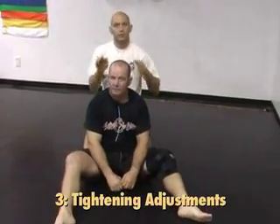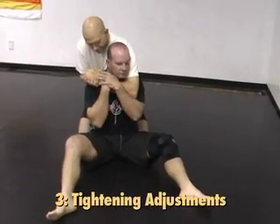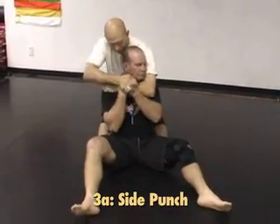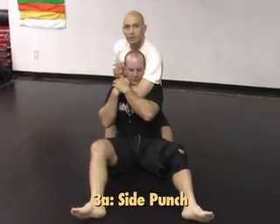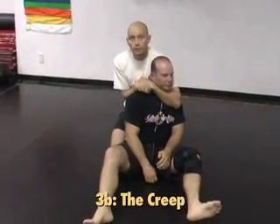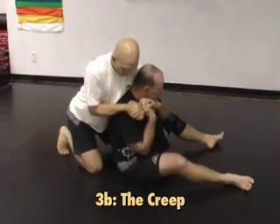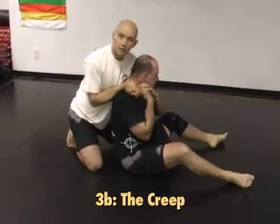Now come some adjustments — you don't have to do all these steps, a lot depends on what he's doing. You can assume he's going to grab your wrist. There are a couple of different ways to tighten this up. The first is to punch this way — if he's grabbing the wrist and pulling it down, I want to relocate my elbow to in front of his nose, and if I punch this way and pull in, he's not at an effective angle anymore. Another way is by walking my wrists up his trap — even moving an inch or two will make it a lot tighter.